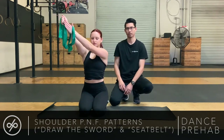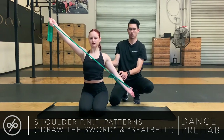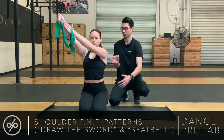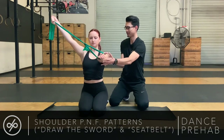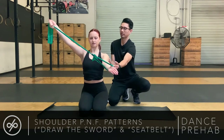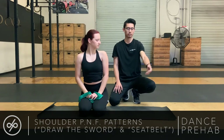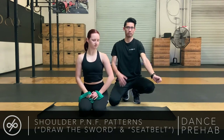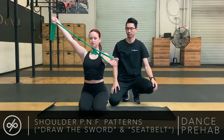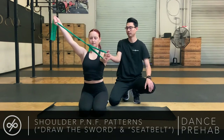Similar to Draw the Sword, you want to initiate with your shoulder blade first, then bring the arm down, holding your shoulder blade in place, bringing the arm up, letting your shoulder blade follow. If you find yourself really trying to use your wrist to pull, think about whether you're using the muscles in your shoulder blade to help negotiate the demand — if you use the larger muscles in the shoulder blade, you can rely less on and have less tension in your forearm.